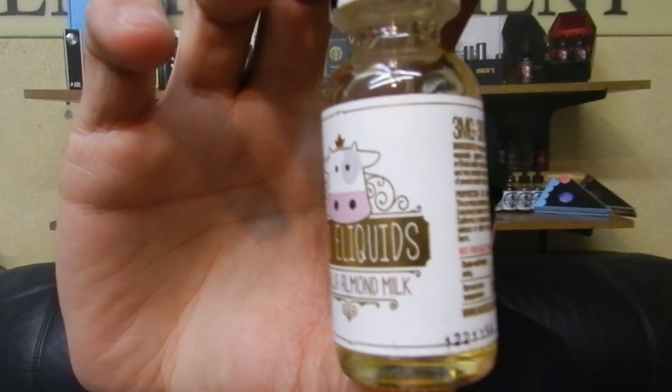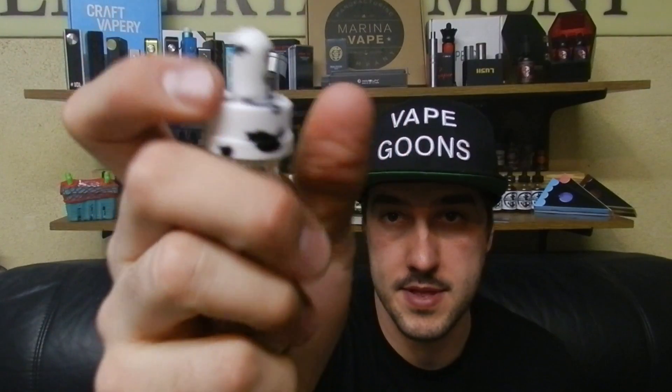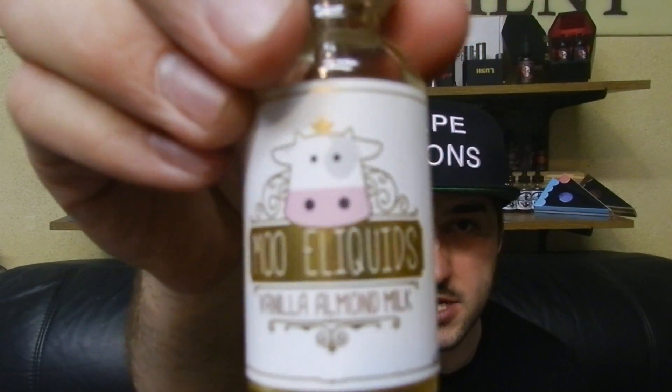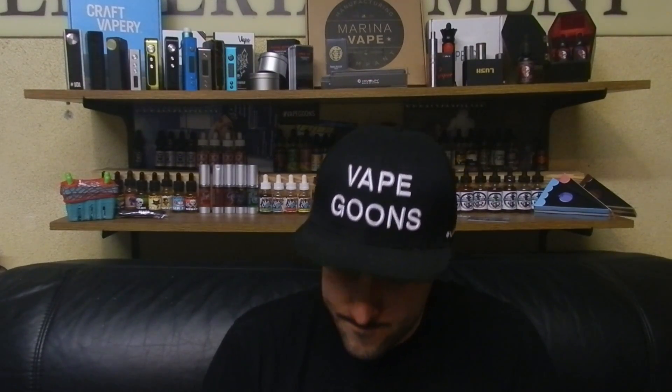I rate the vanilla almond milk a 9 out of 10 as well. As you can see on this label, they have all the proper labeling, childproof cap, and a gold finish to the label. All right, so the next e-juice I'm going to review is banana milk. This one wasn't too much of my favorite, but it is a very good e-juice and I will be vaping the whole thing.